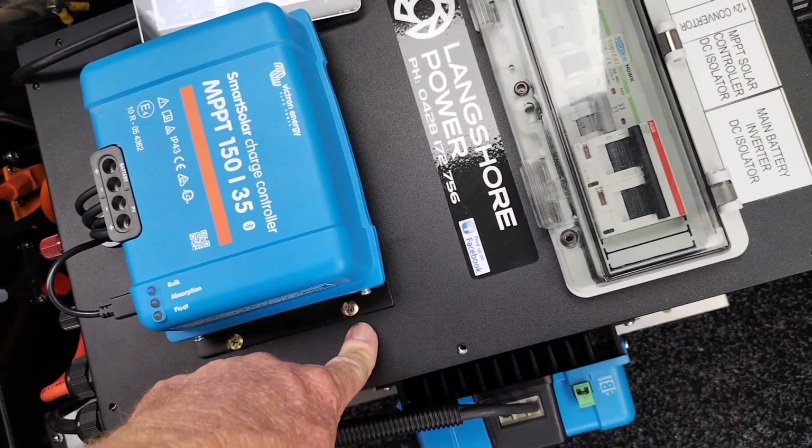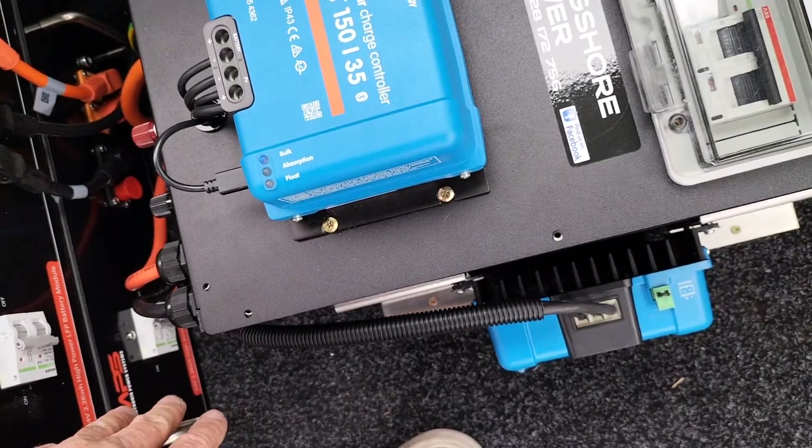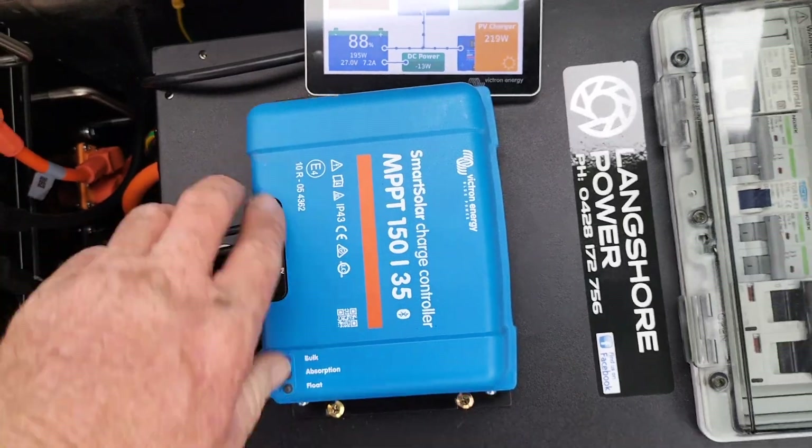Inside here is also the Cerbo GX, which does all the monitoring. It talks to the battery shunt — which is inside here — talks to the charge controller, talks to the inverter, and gives us a full history of what's going on.